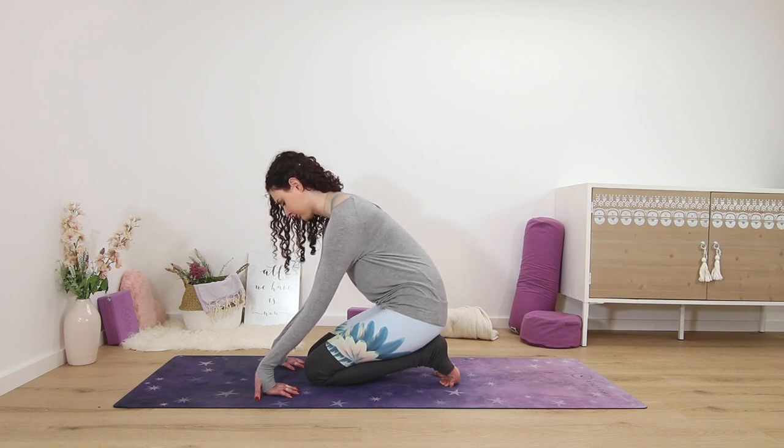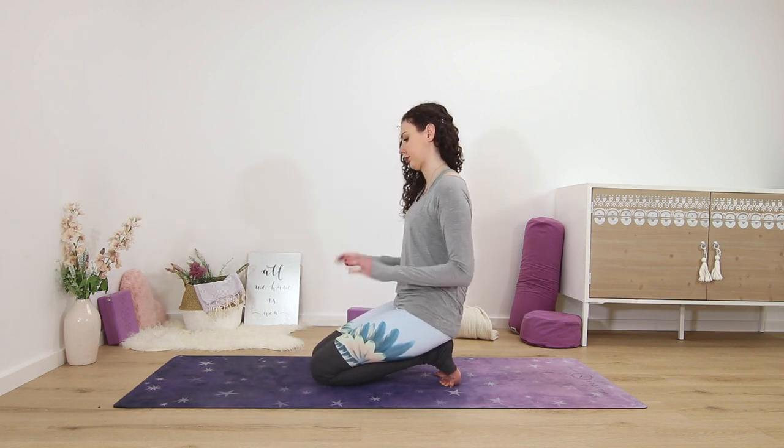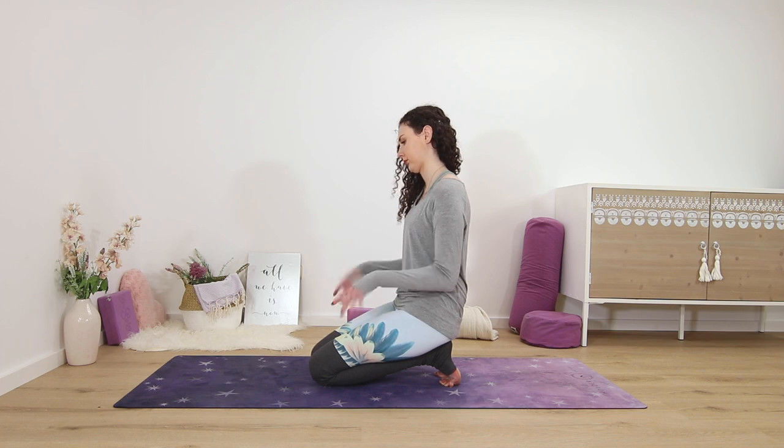Slowly peel your hands off the mat, sitting down on your heels if you haven't already, and just shake out the wrists and take a few wrist rolls here to release.